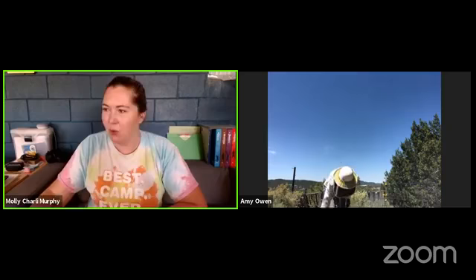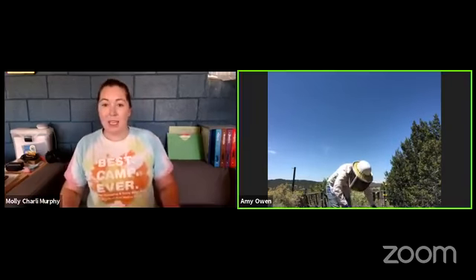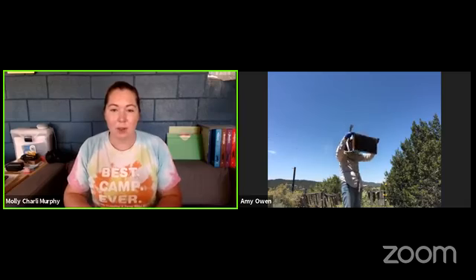For those just joining our Facebook Live, we do have a Part 1 further down on our Facebook newsfeed, on our YouTube, or on the NM Girl Scouts blog - where Amy talks about the different tools beekeepers use, how to become a beekeeper, how to help out, and why bees are important.